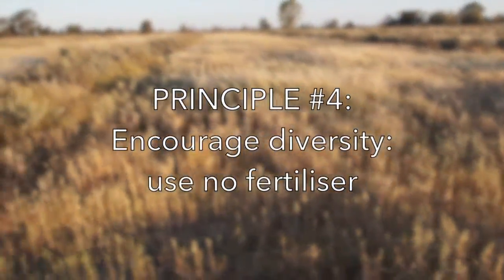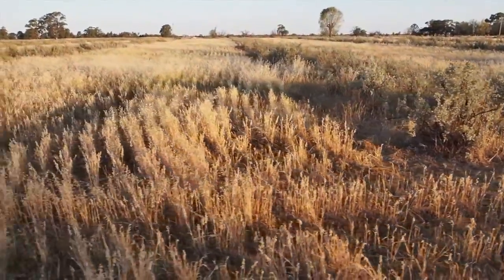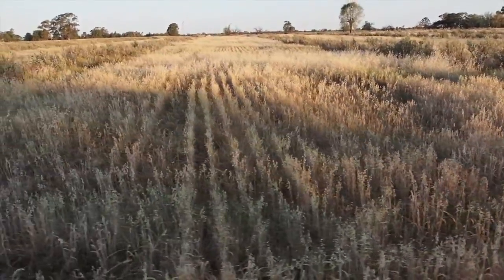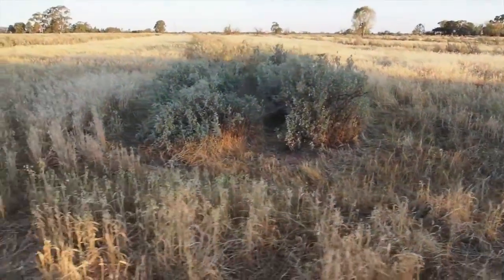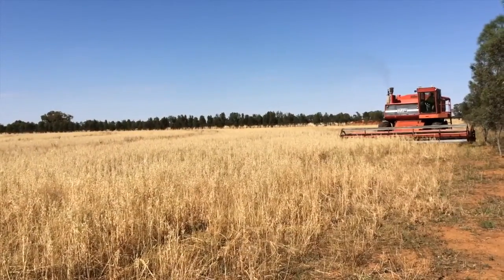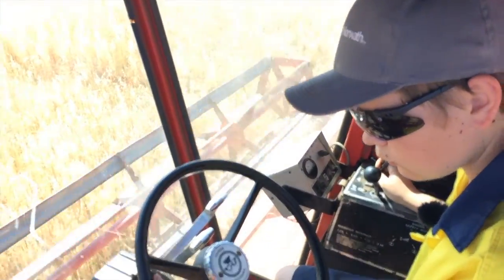Number four is no fertilizer, for the same reason as number three. We don't want to simplify the grassland by over-advantaging some species rather than others. Part of that principle is also not using external, finite resources — we need to keep the costs of our enterprise down low. No-kill cropping must be done cheaply or it won't be an option.